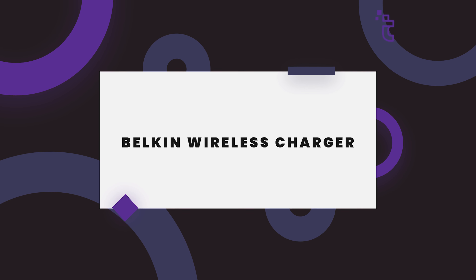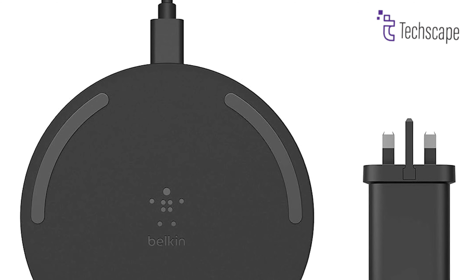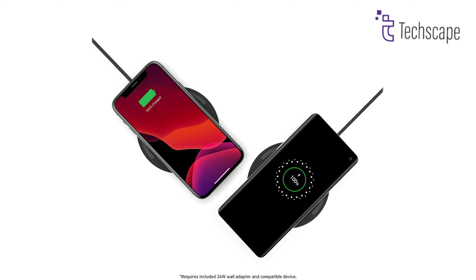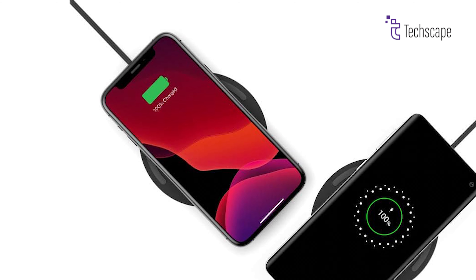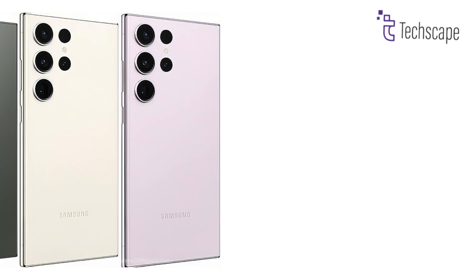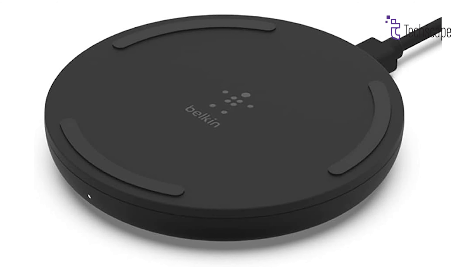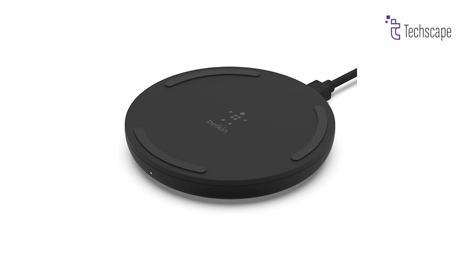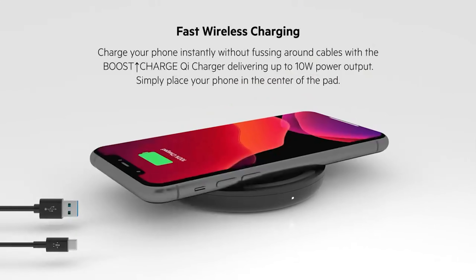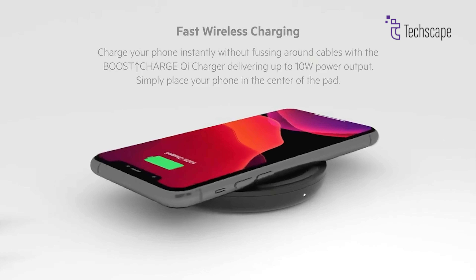Belkin Wireless Charger. If you are done with wall-mounted chargers and looking for your freedom, here comes the Belkin Wireless Charger. Optimized to charge up to 7.5W for Apple devices and 9W for Samsung phones, it's compatible with all Galaxy phones as well as iPhones. Also protected by a 2-year warranty for peace of mind, charge your phone instantly without fussing around cables with a Boost Charge Qi charger delivering up to 10W power output.